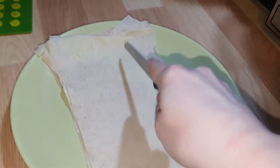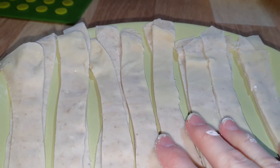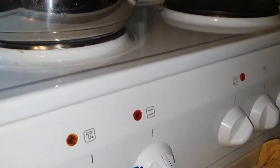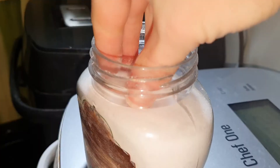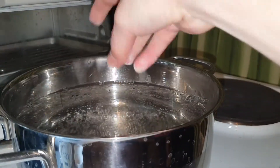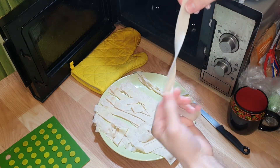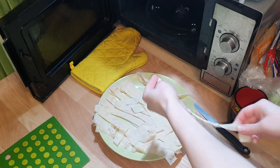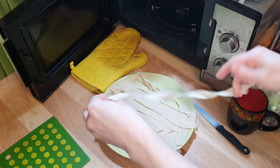Something like this. You can choose any size you like. Now boil some water and add some salt. Make a shape like this so your pasta will not stick to each other. You can also make any other shape which you prefer.